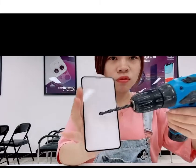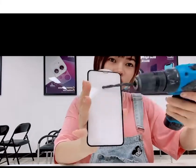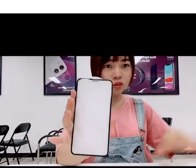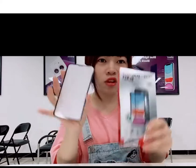Let's use a stronger tool. So our 3D full cover tempered glass is anti-fingerprint, anti-scratch, and anti-shock.